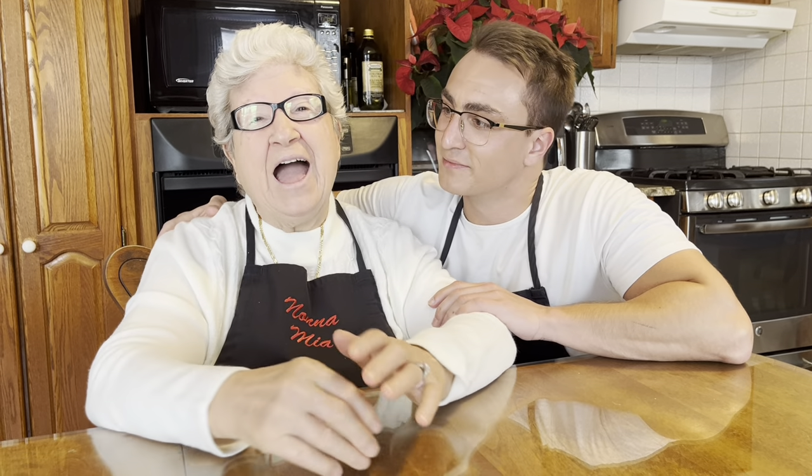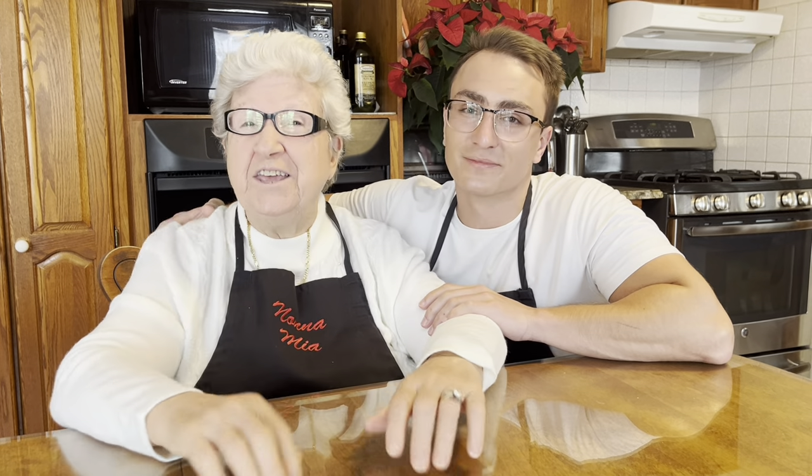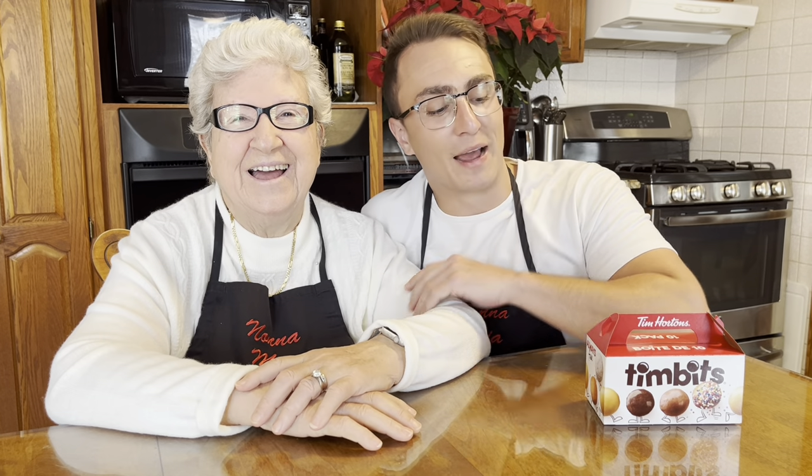This morning I have my grandson with me and he's gonna help me do some cooking for Christmas. I came this morning to visit and I brought a 10-pack of Timbits — every Canadian knows what Timbits are — but my Nona says no, no way, we're gonna make something better.